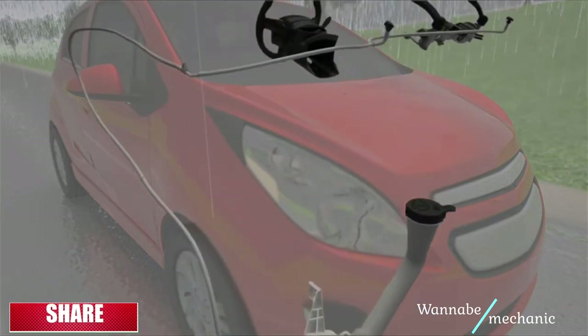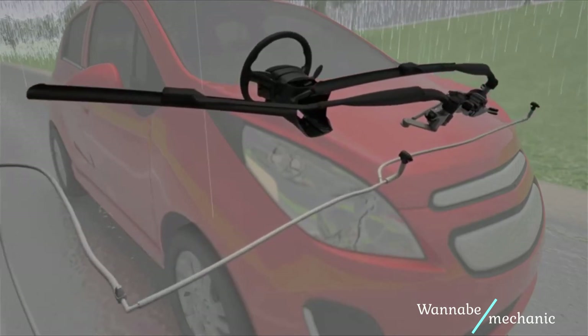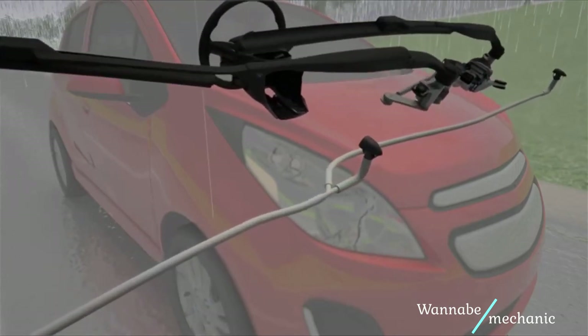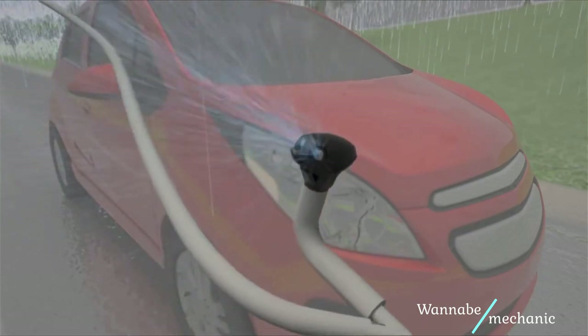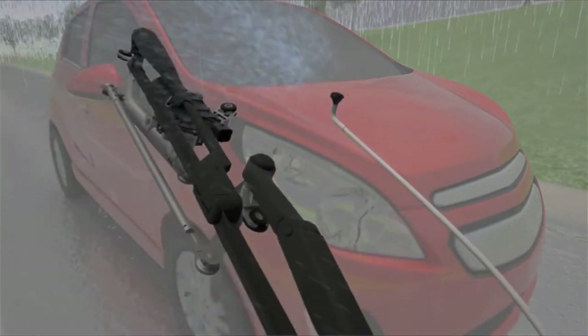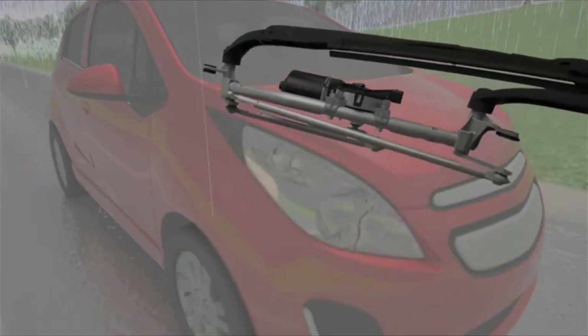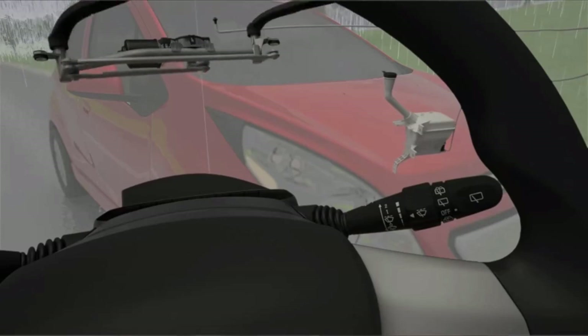To find out if the problem is mechanical, just check the video in the description. It is a very nice tutorial on how to check for all the electrical possible causes like a burnt fuse, bad wiring or a bad wiper switch. Once you know it is the motor, go ahead and order a used or new motor and we will show you how to replace it step by step and what tools you will be needing.